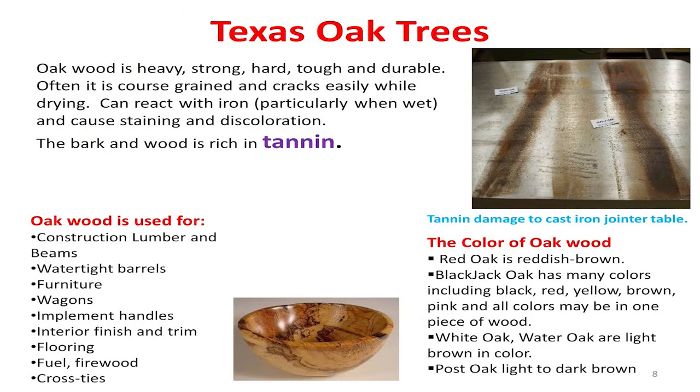What you're looking at on the right is my 12-inch jointer table. I cut a piece of white oak, ripped it moist, and laid it on my table. Fifteen minutes later, that's what the tannin in the oak did to my cast iron table. All oaks have tannin in them. The Indians used to peel the bark off and boil it to tan sheep hides — that's how powerful it is. It's also a mild acid, so be careful around your machinery with wet pieces of oak wood. It's going to do this, and all you can do is sandpaper and grind it all off and redo your tables. It happens very quickly, just a matter of a few minutes.